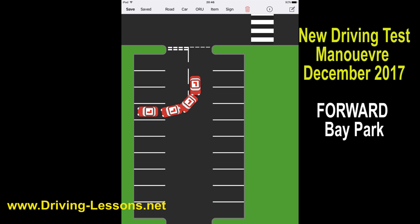How to pull forwards into a parking bay. This is one of the new manoeuvres being introduced to the driving test in December 2017.